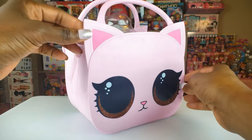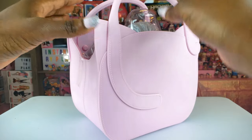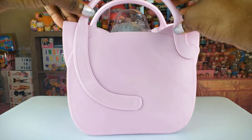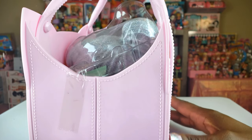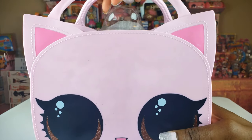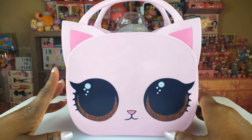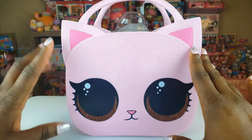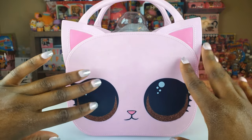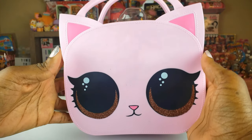Okay guys, we got our nice little Kitty bag and she is so adorable — Kitty Queen. We've got the little tail on the back and the nice little stitching. The bag feels very, very sturdy, so I think little girls would love to carry this. I love the little cat ears and her beautiful glittery brown eyes. So cute!